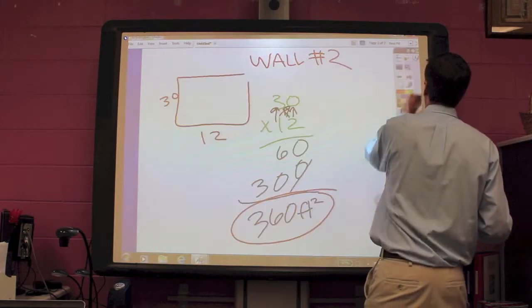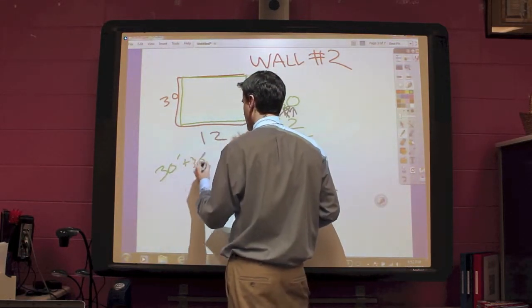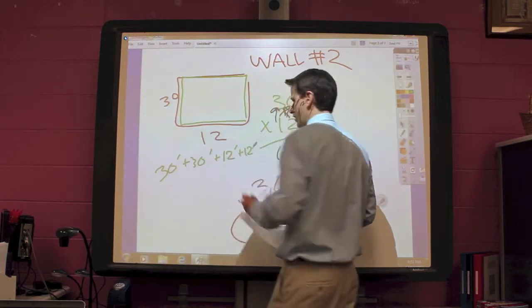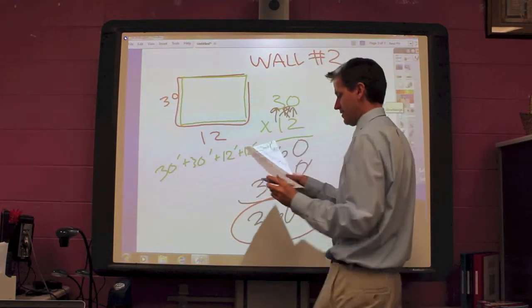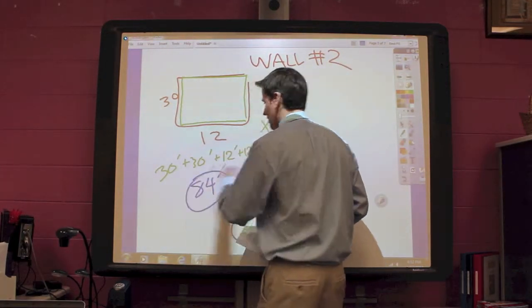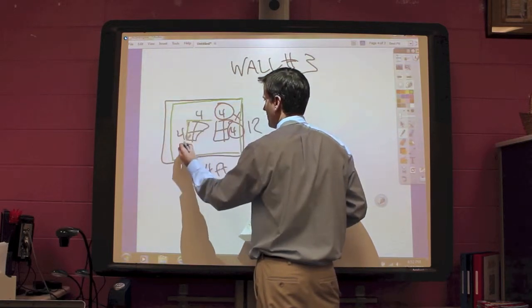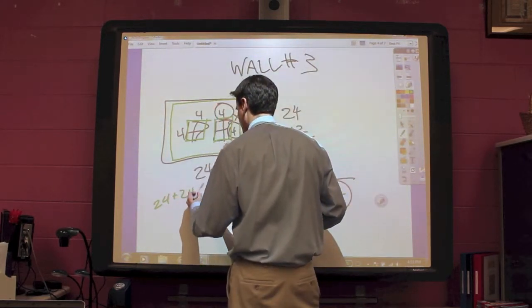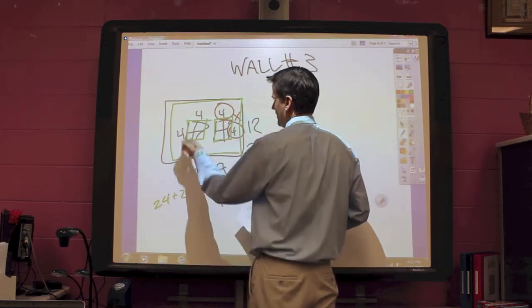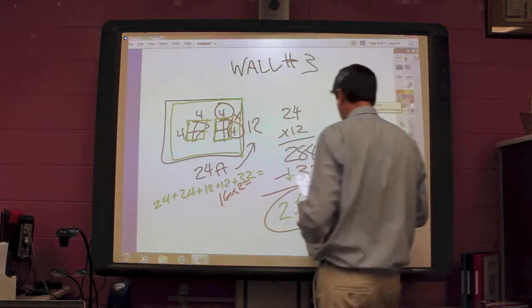My next wall — we have a 12 by 30 and a 12 by 30. So it would be 30 feet, plus 30 feet, plus 12 feet, plus 12 feet — a total of 84 feet of painter's tape for this wall. For the next wall, we have a 24 by 12, a 24 by 12, and then 4 by 4 by 4 by 4 for two windows. So it would be 24, plus 24, plus 12, plus 12, plus 8 sides times 4 equals 32 — which gets you a total of 104 feet of painter's tape.